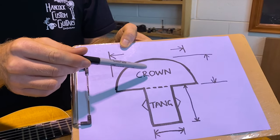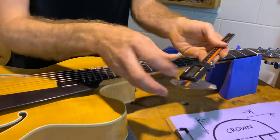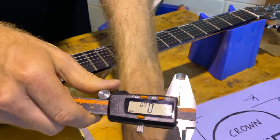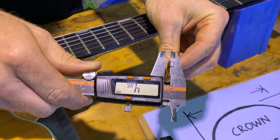To measure that crown height and width, the best tool is the Luthier's digital caliper. I've got my shop set here. You can either measure the fret if you've pulled it out of the guitar — the loose fret — or you can measure the fret in the guitar.